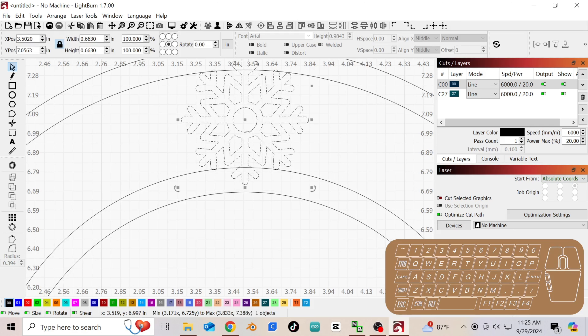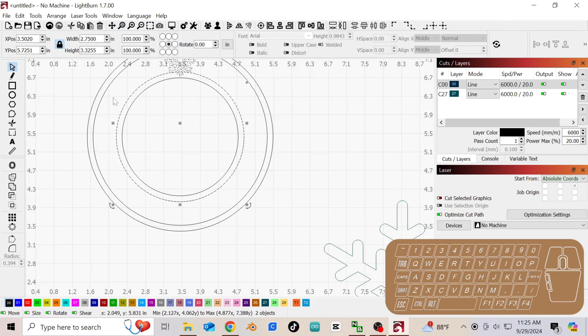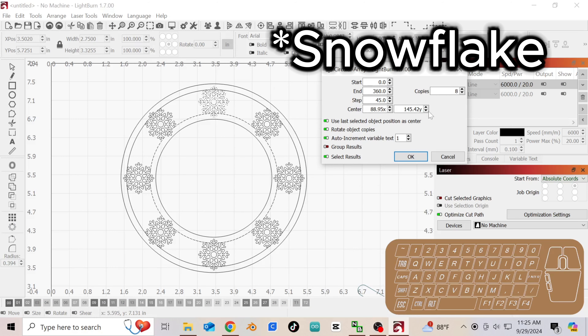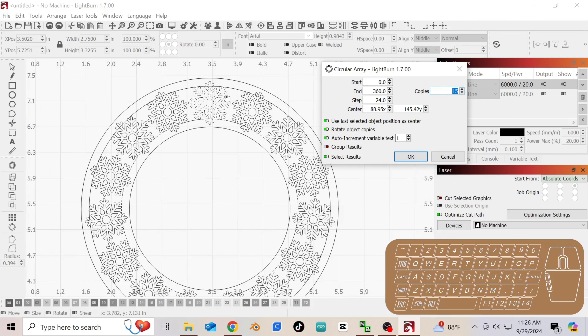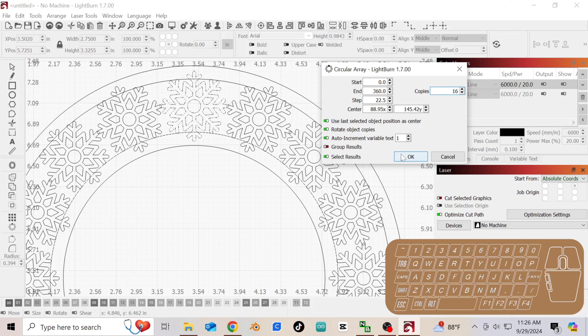Now we're going to select this ornament and this circle — so all I'm selecting is this ornament and this inner circle — and now I'm going to click on this button, which is the circle array. Once you click on that it creates copies and it follows this circle. You can do this with anything — snowflakes, any object you like. We can simply click here and increase the number of objects it's creating. We're going to keep increasing until these guys are holding hands. Look at that — then we click OK and they're perfectly aligned around that circle.